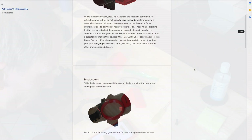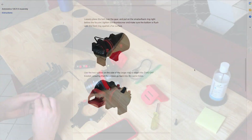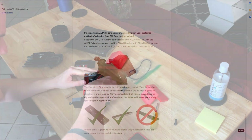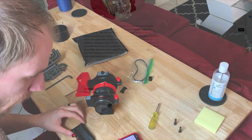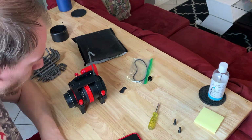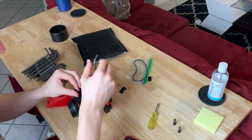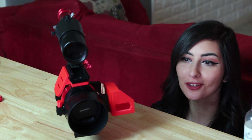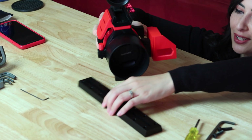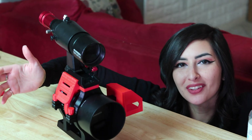The assembly manual can be found online. It's just 5 pages long and shows how to assemble it on your lens. It is very simple to assemble and should take you less than 15 minutes. The last thing to do is grab a spare dovetail and screw it on the rings, and once that's done you can attach the dovetail to the bottom.